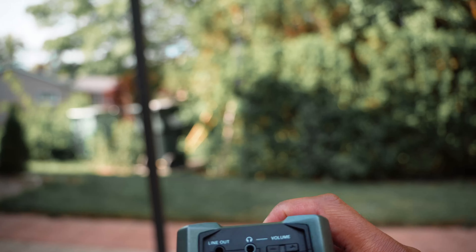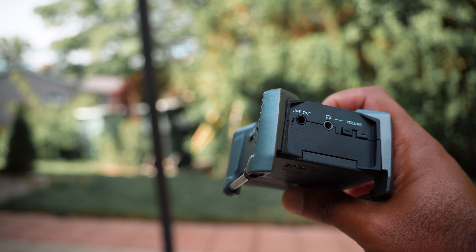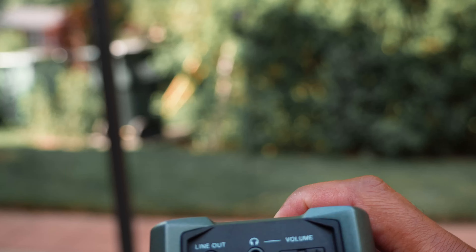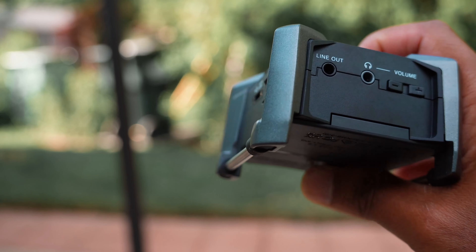Now let's go over all the ports and design construction to give you a better idea of how sturdy and good quality this is. On the bottom we have the line out and also a headphone monitoring jack. The benefit of line out is you can take the output of the Zoom F3 and connect it to your camera, and the camera will then have the audio feed from the Zoom F3 — which means you don't have to do any syncing in post; your video file will have good quality audio. Syncing in post is not too difficult, but if you don't want to deal with that you can use the line out. The headphone monitoring is so you can monitor your audio using a headphone as you're recording.